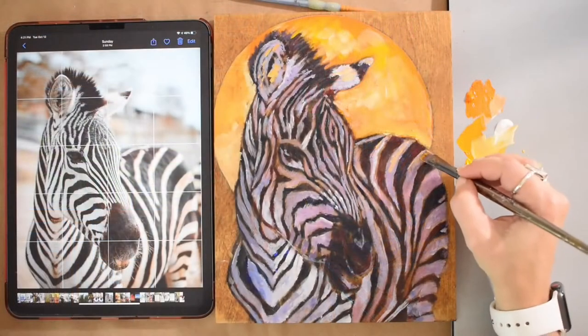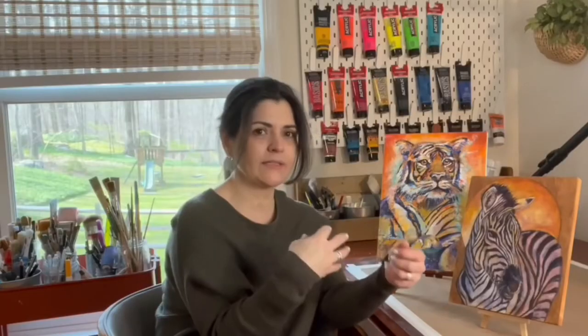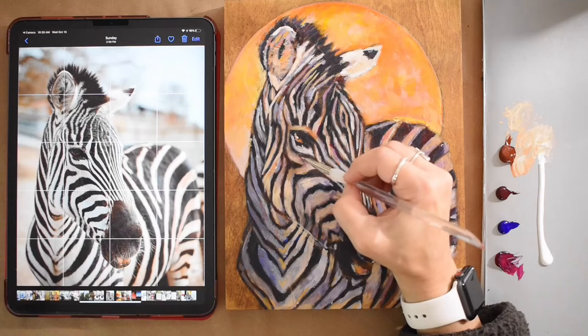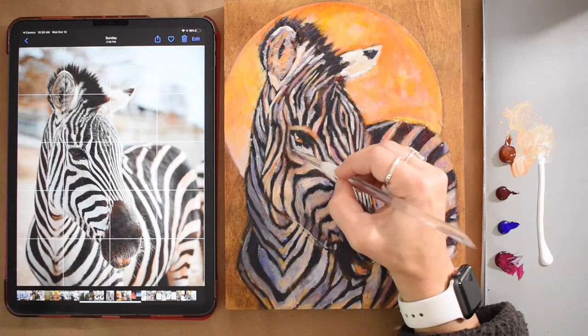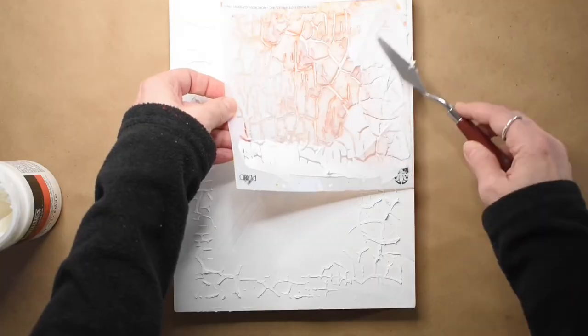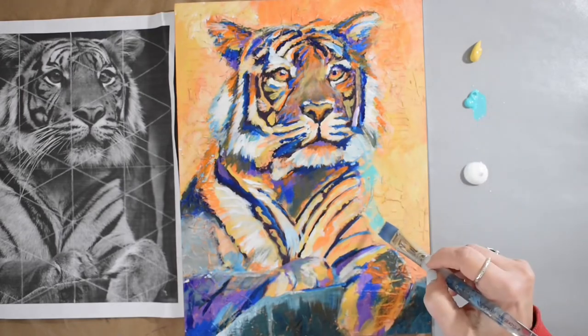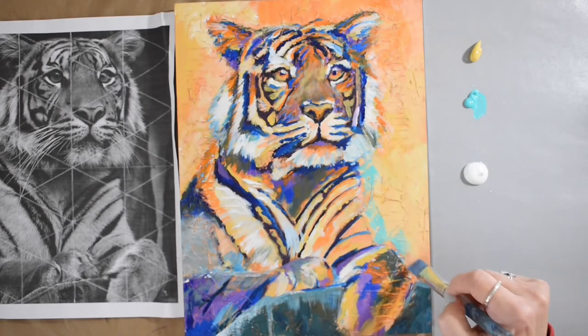I work mostly with flat brushes and with a very thin round brush for the details. We translate values into different vibrant colors. You add reds and pinks and purples and you can still see a black and white animal, and here we go beyond that with the more painterly, more abstract marks and a little bit more vibrance and texture.